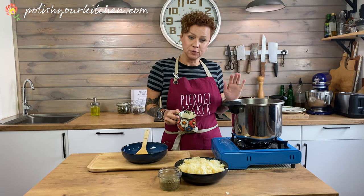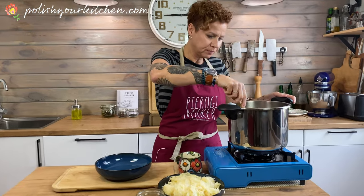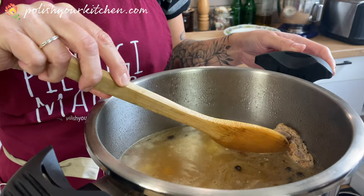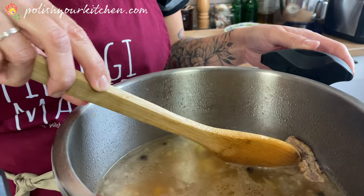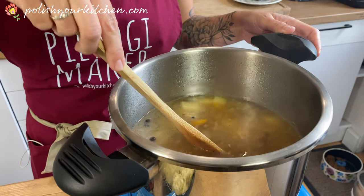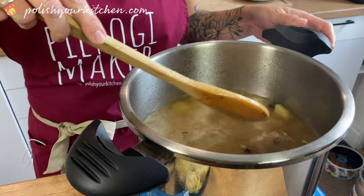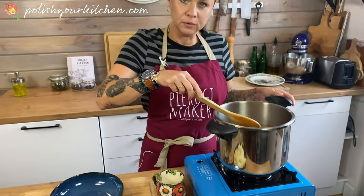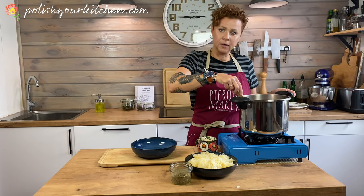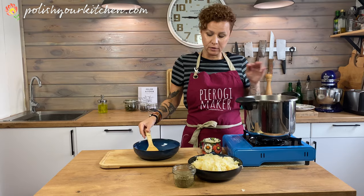My soup has been on the stove for a little while and the meat is nice and tender. I checked it, and just look — it's going to fall right off the bone. When it was almost at that point, I added the diced potatoes, and they cooked up in my broth for about 12-13 minutes, depending on your dice. We want the potatoes cooked before we add our cabbage.